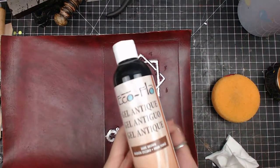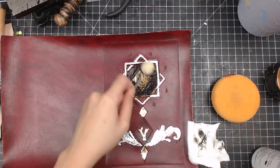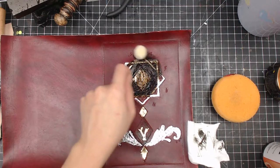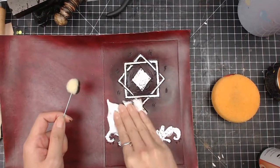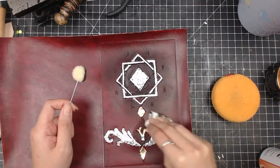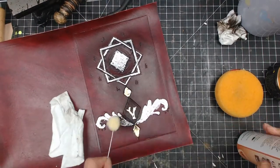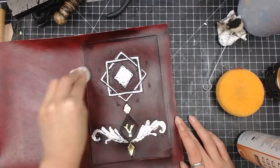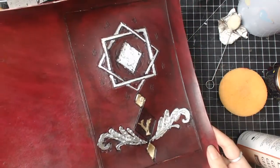Next I use antique gel for staining the parts I carved, and then I apply another layer of leather finisher on top.